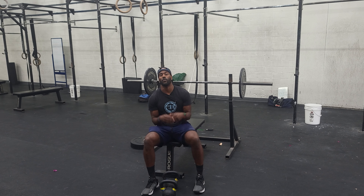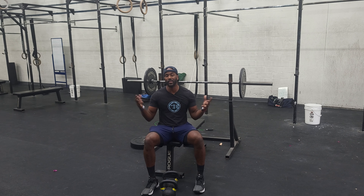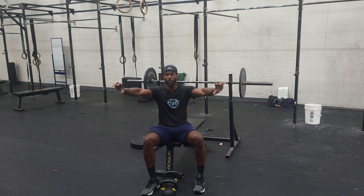Hey guys, happy Wednesday. So we have our close grip bench press today. Typically there are three different grips you can adapt: wide grip, pretty much neutral grip, and close grip. Close grip, we just want the hands to be inside of the shoulders, just kind of out in front of the chest. The hands don't necessarily have to be super close together, just a closer grip than our normal basic grip or our super wide grip. That's what we're after.